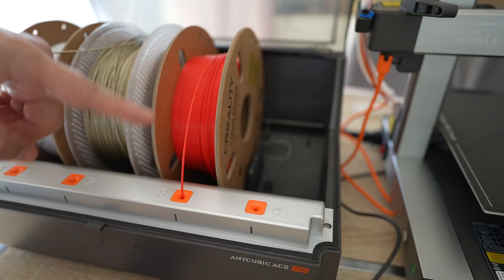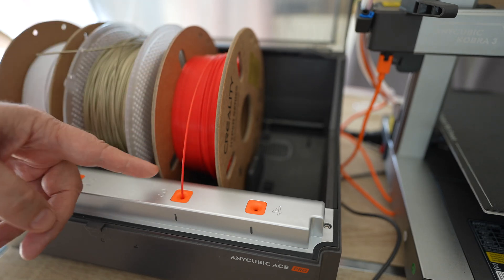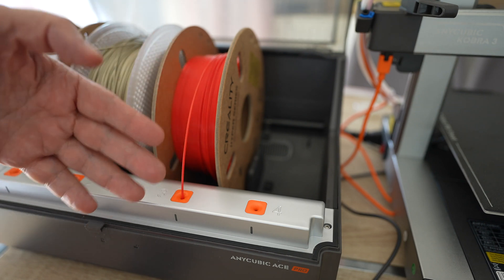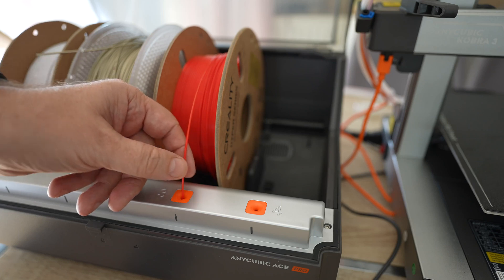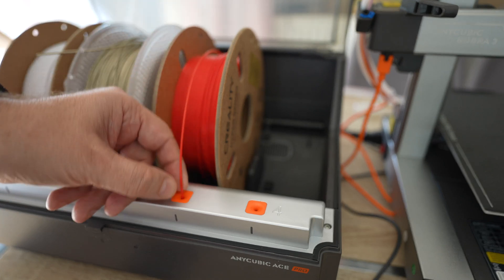One more thing I noticed with this unit — there isn't a big tension on the filament itself when it's powered off. This is an advantage because if you use some brittle filament it may break inside the Bambu Lab AMS units, both the light and regular version. Here that tension is much lighter.